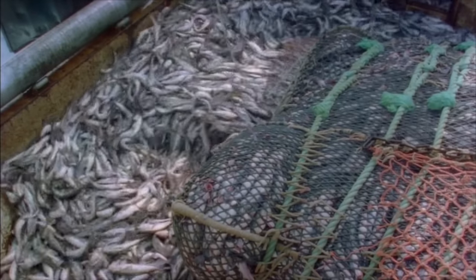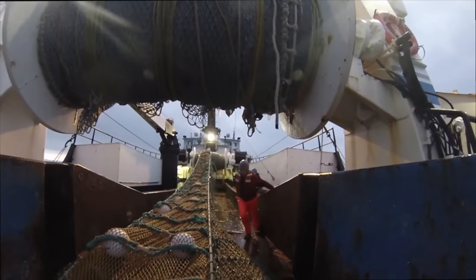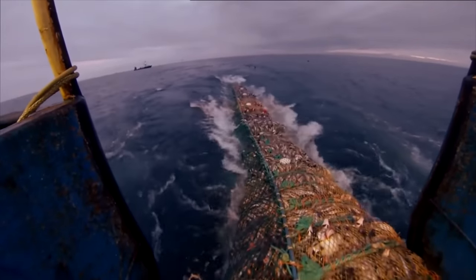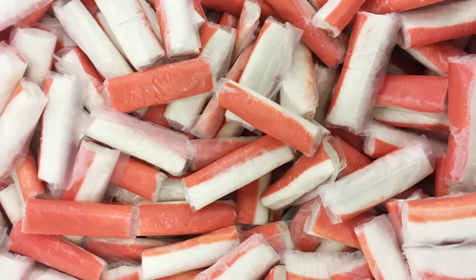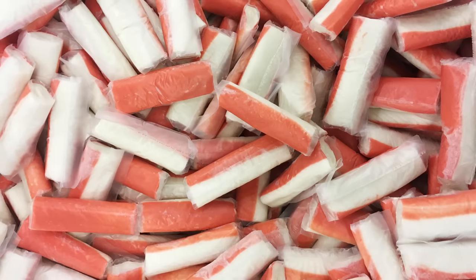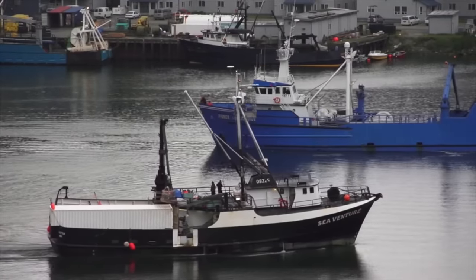However, some ocean environmentalists say that this bargain seafood product has actually become a little too popular. In order to keep up with the demand and make enough imitation crab to go around, large amounts of pollock must be harvested, and this has some concerned about the potential for overfishing. Making sure the fish used for imitation crab has that appealing, crabby appearance also involves a lot of water to improve its color and the texture of the meat. This can lead to wastewater pollution if improperly discharged into the ocean.